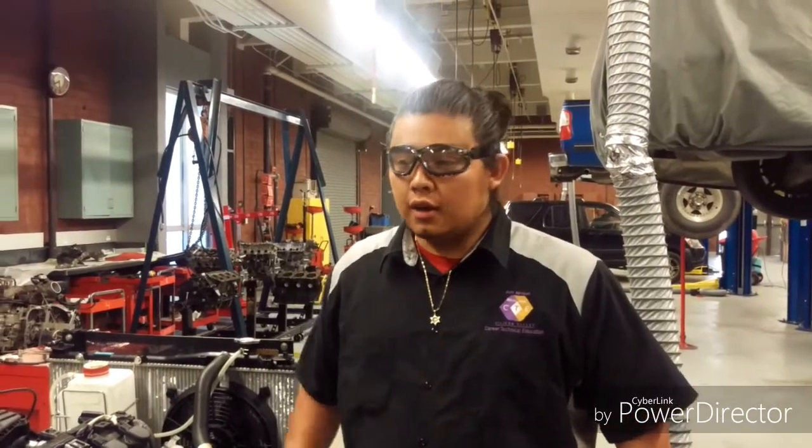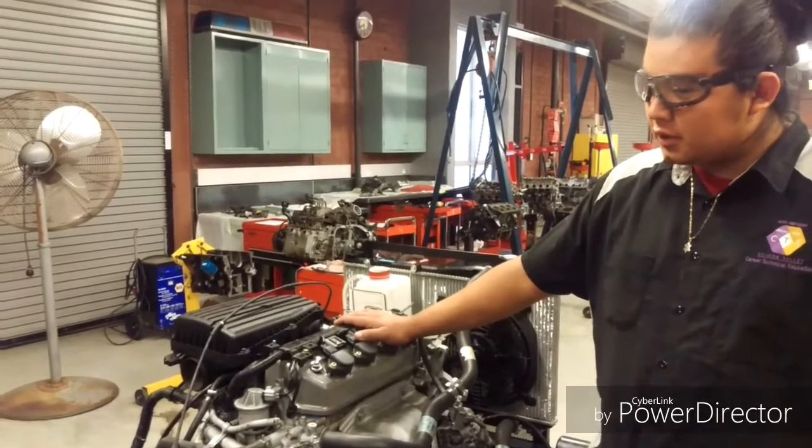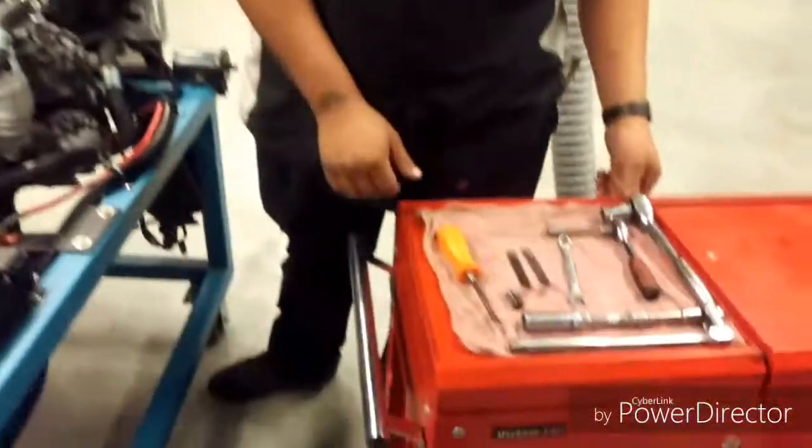Hi, my name is Henry. I'm going to be showing you guys how to adjust the valves. This is a 2003 Honda Civic, 1.7 liter VTEC. The name of the engine is D17A2, and this is the tools we need.